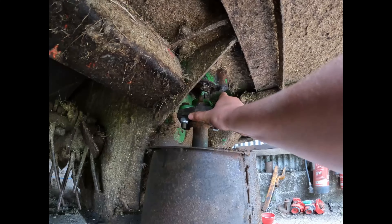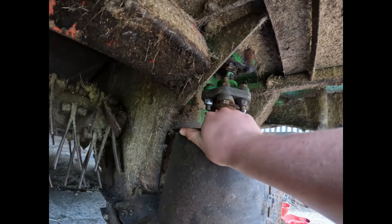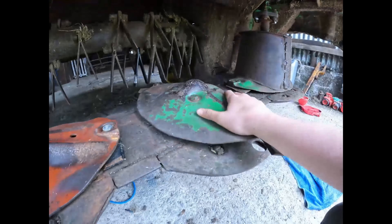She's all bolted up now, she's free which is good, these tops back on. We're gonna give it a wee run, see if it's going right.